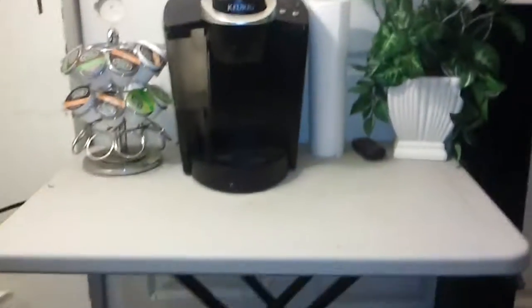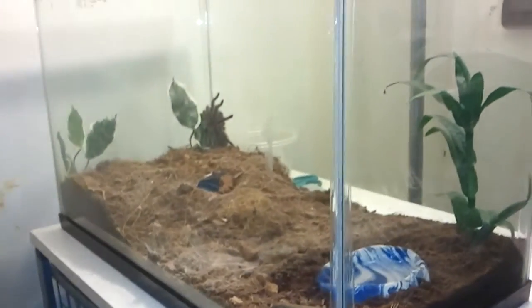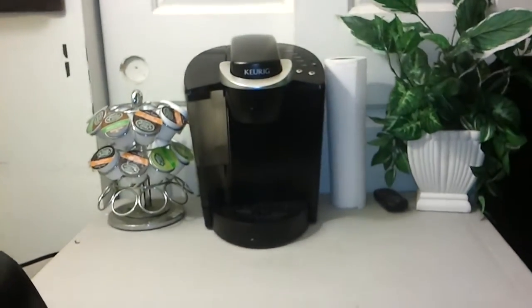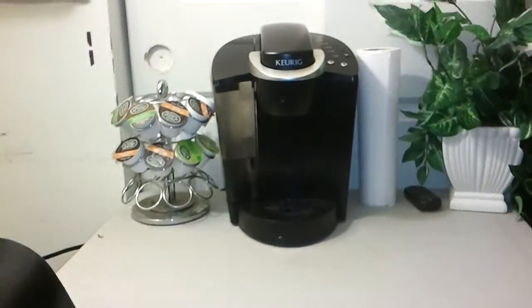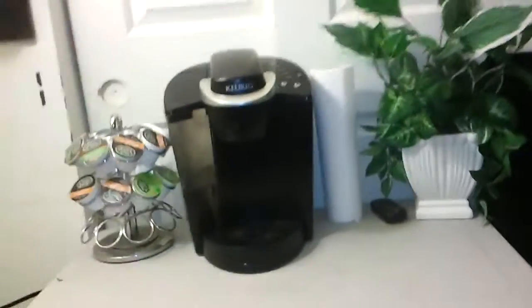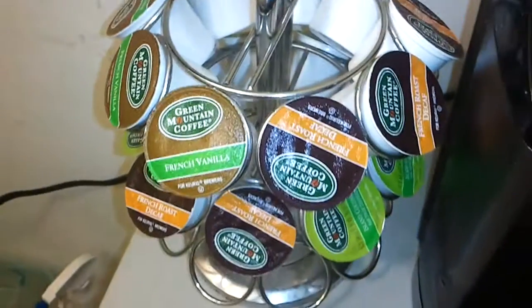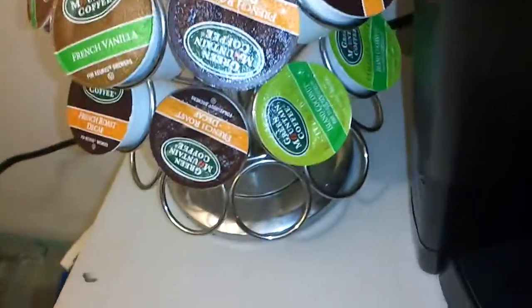First off, we'll go to my coffee-making station. It's in my room, right across from the tarantula's cage. Paper towels there, a plant. This is where I did one of my knife reviews — my old-timer knife review. I have an assortment of coffee: French vanilla, French roast decaf, Linton Edition, Island Coconut. And that's about it.